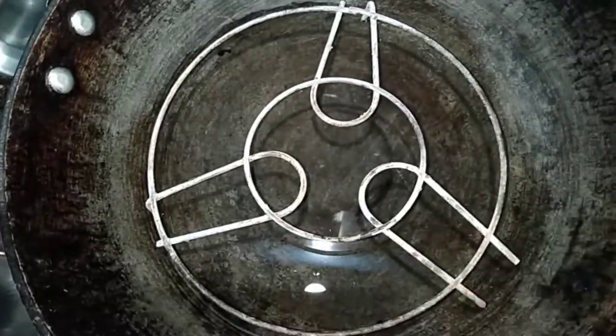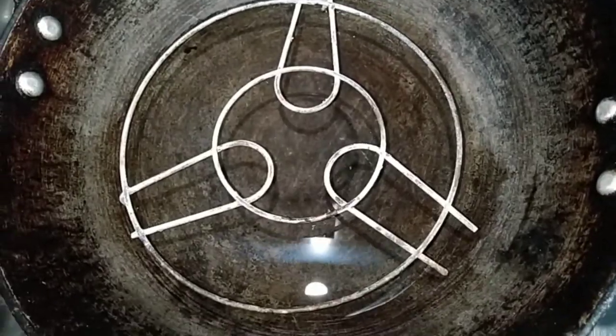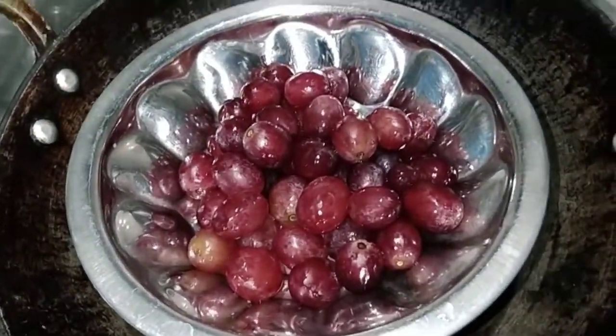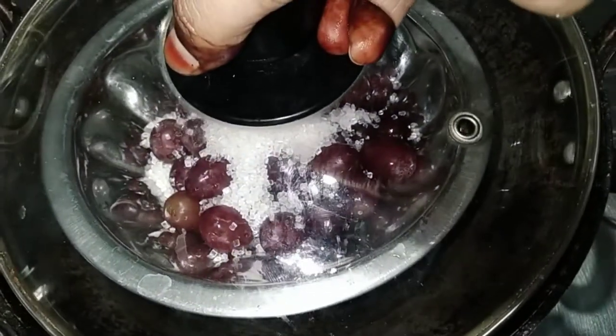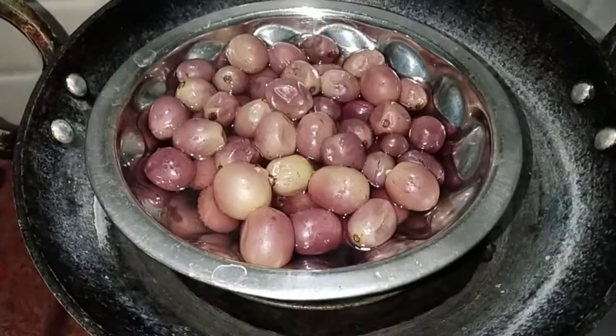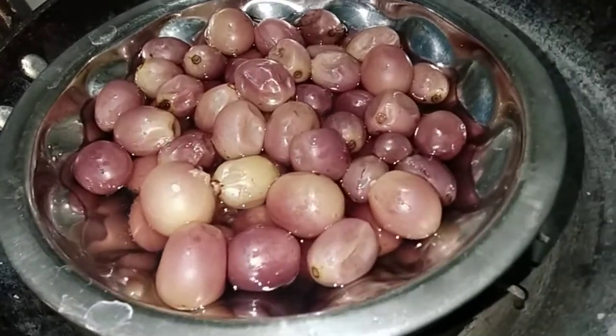Let's put the water in the pan. We will put the grapes in the morning. We will put the sugar in the morning, so we want to list the grapes.